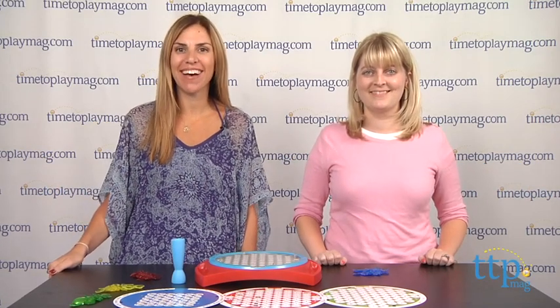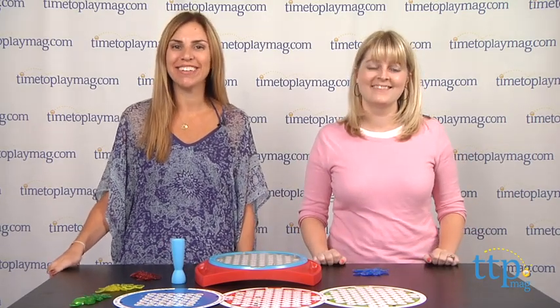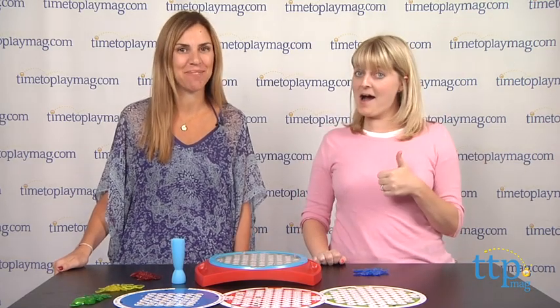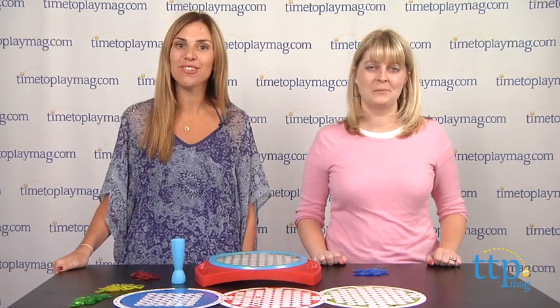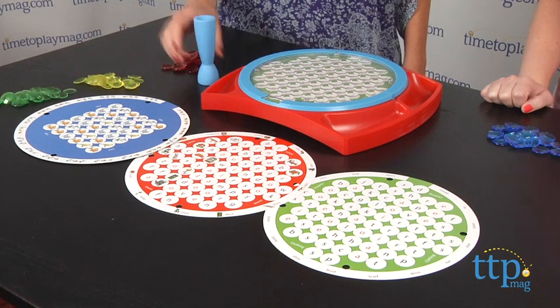Hi, I'm Tammy with TimeToPlayMag.com, and I'm here with Lori. Today we have a game for you that teaches reading, spelling, matching, and our favorite, sportsmanship. This is Word Search Junior, the sequel to the successful Word Search game. It's from Goliath Games for kids ages 4 and up, and you'll need 2-4 players to play.